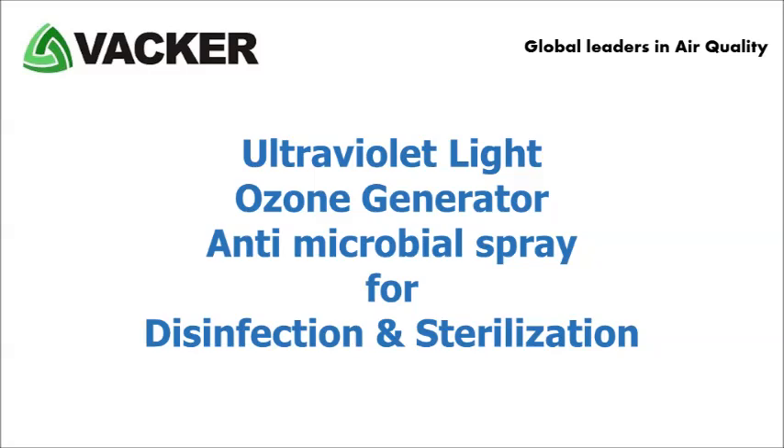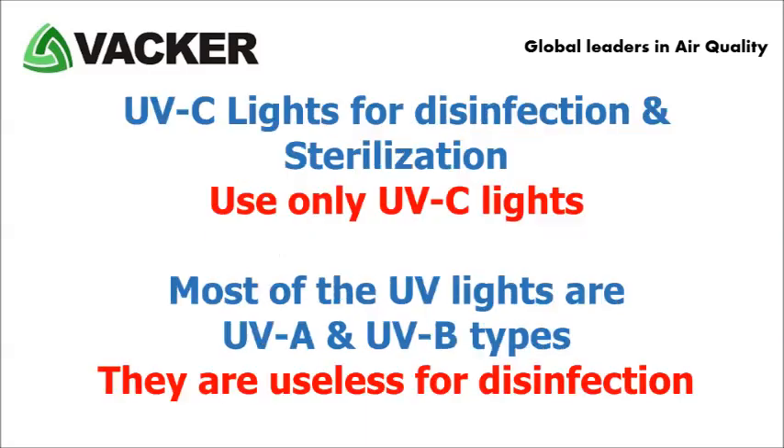This video explains our range of UV-C lights, ozone generators and antimicrobial spray for disinfection and sterilisation of homes, offices, hospitals, cars, mobile phones, elevator buttons, laptops, door handles, courier packages, etc.